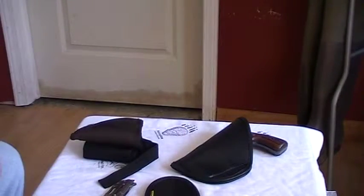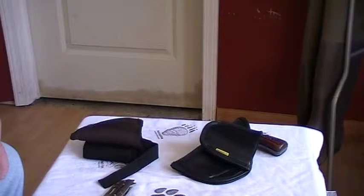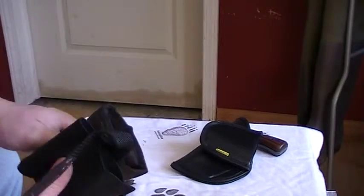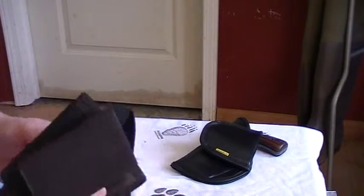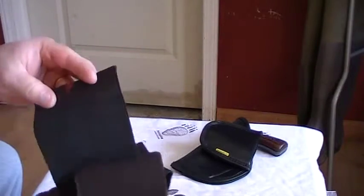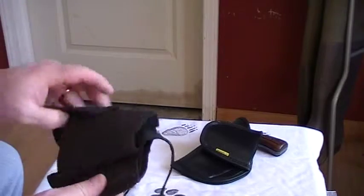It only cost me — they sent me both of them for like 28 bucks, and that was with shipping. I'm not complaining one bit. This other one was an eBay or Amazon hurry-up-and-buy kind of purchase.